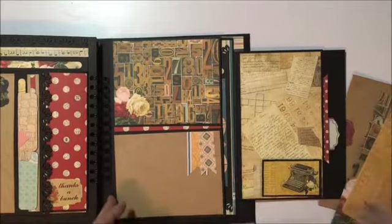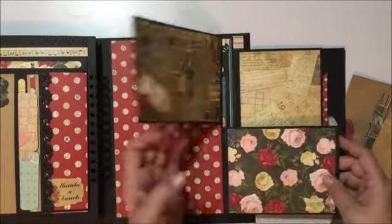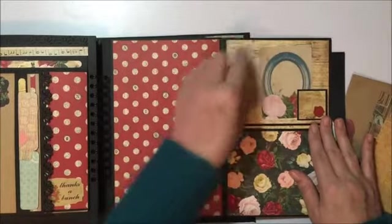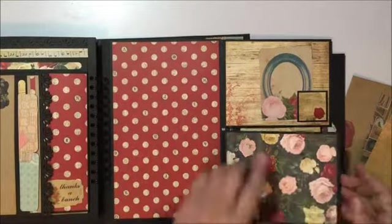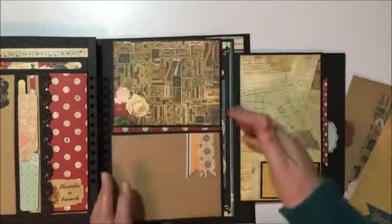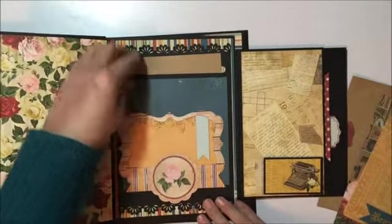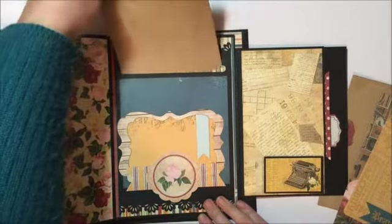Then we've got two flips here — another place here for your pocket and a big place here for your photos. That opens up again, and we've got another tuck spot in here and another place for your photos.